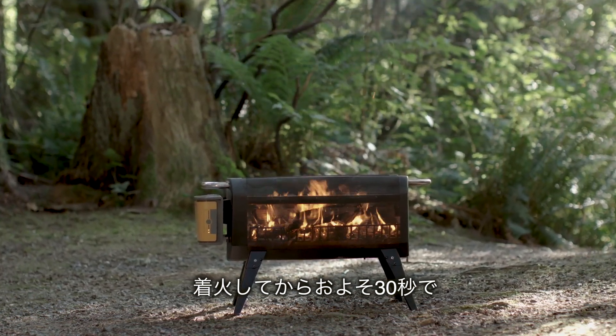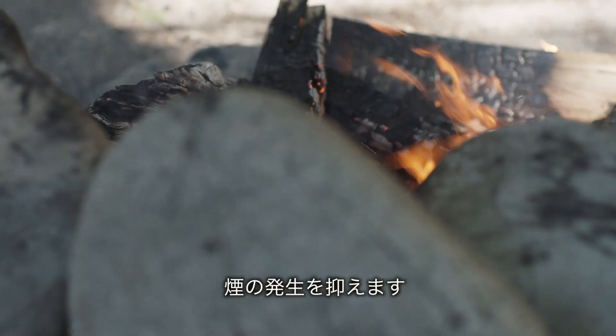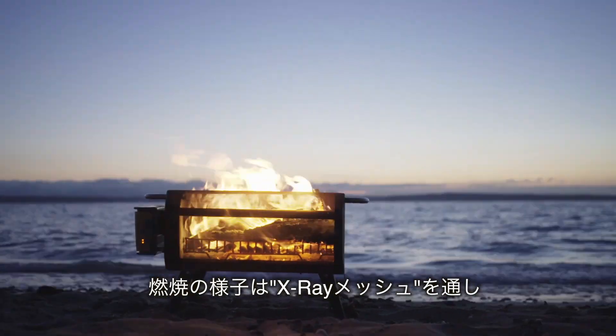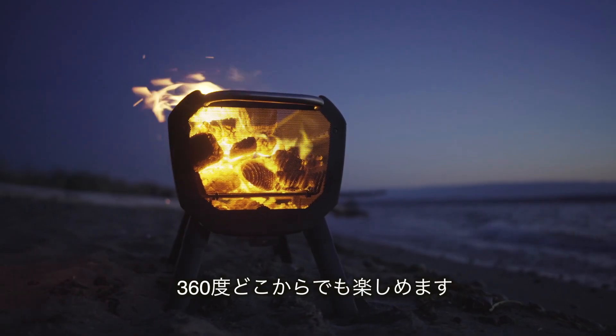The result? No more shuffling around your campfire to avoid plumes of smoke. Unlike typical fire pits you might encounter, the Fire Pit features X-ray mesh, giving you a 360-degree view of your flames and creating the feel of a floating fire in nighttime conditions.